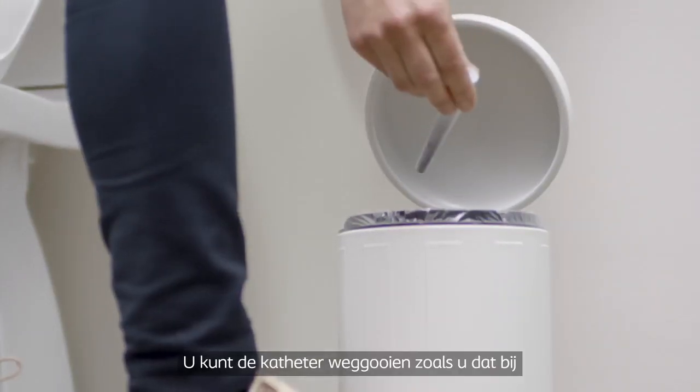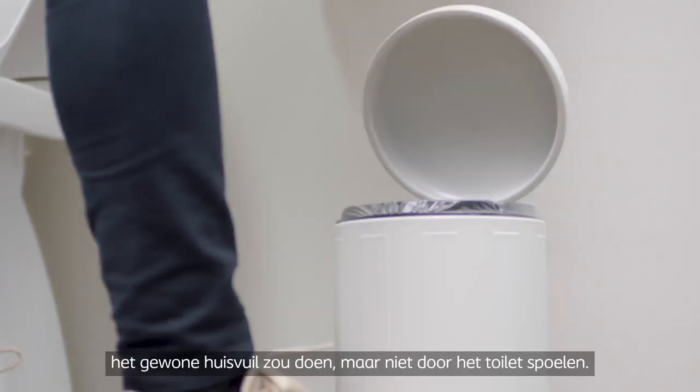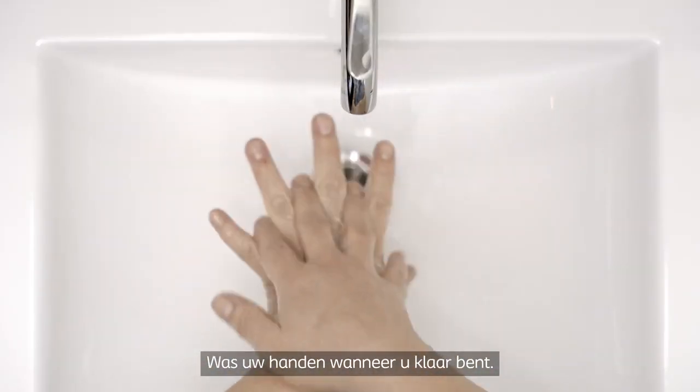You can dispose of the catheter as you would with normal household waste, but not down the toilet. The container is recyclable and can be disposed of according to local guidelines for recyclable waste. Wash your hands and you have completed the process.